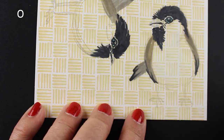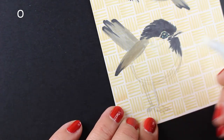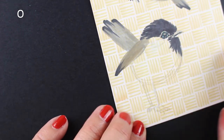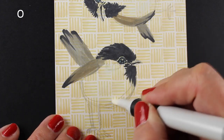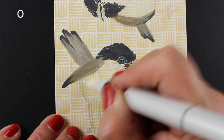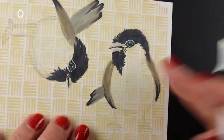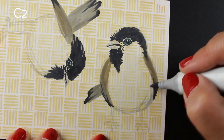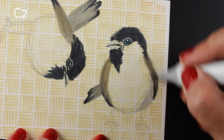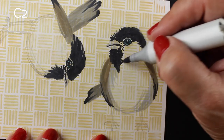I'm taking a colorless blender and lightening up some of the area in the bellies, because they have white bellies. Before I put my shading on there I want to make sure I lighten up some of that. There's also a little line in some of these stamps where the lines from the stamp itself aren't really going to work with the kind of bird I'm doing. So if you're doing one with specific markings you may have to do some adaptations.